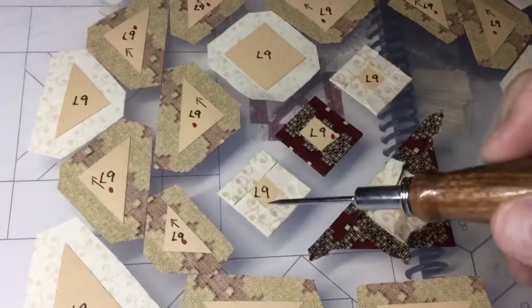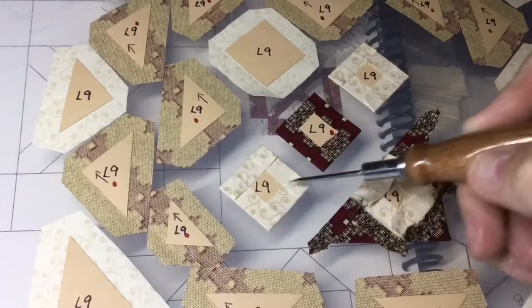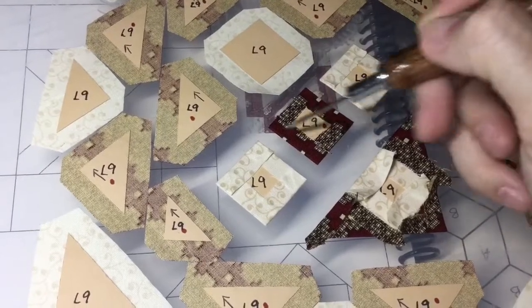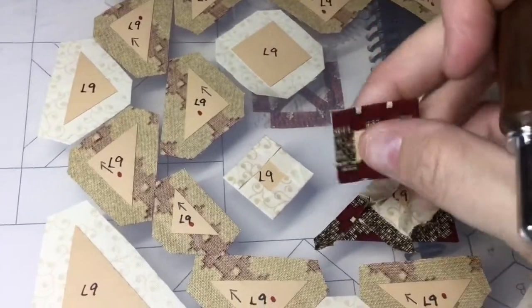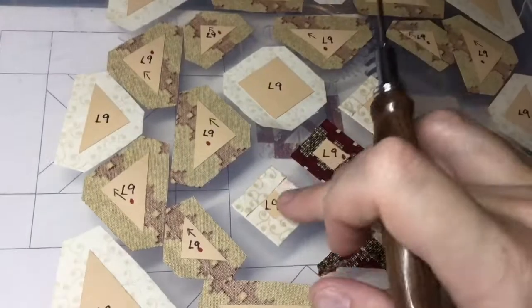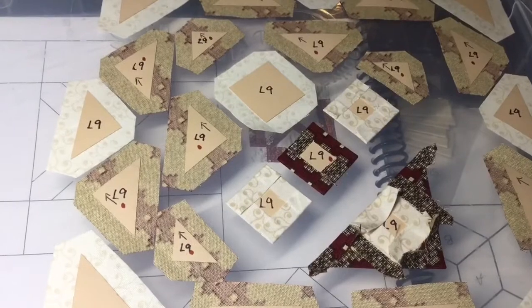I've basted my three center squares — starting with this side and then the other side for two of them, and the opposite order for the middle one. It's hard to tell because of the fabric. I'm going to assemble these and then baste and attach my little tiny side triangles.